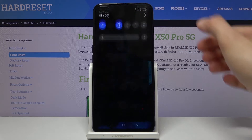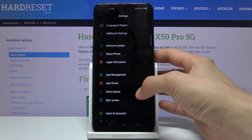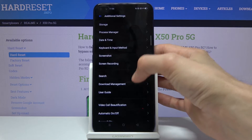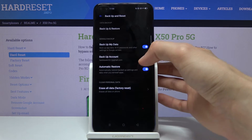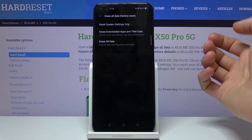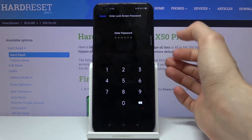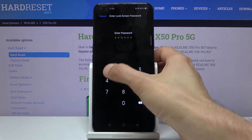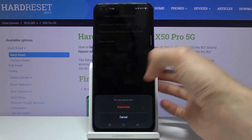To get started, let's go into the settings, scroll down to additional settings, and from here we should see backup and reset, erase all data, factory reset. If you have some kind of protection you will need to confirm it — as you can see, I do.